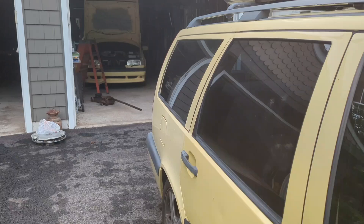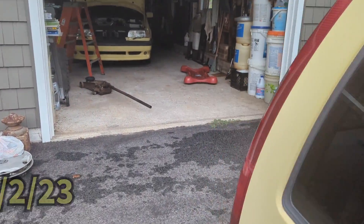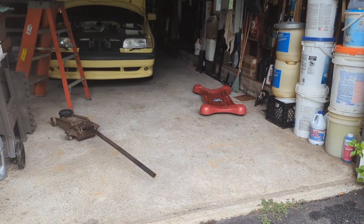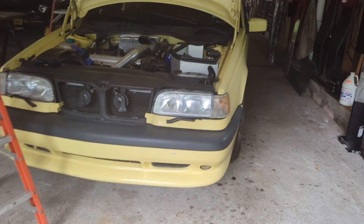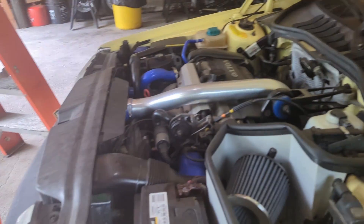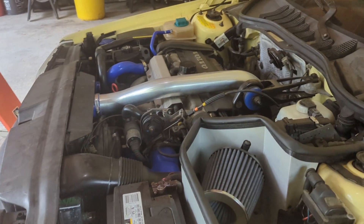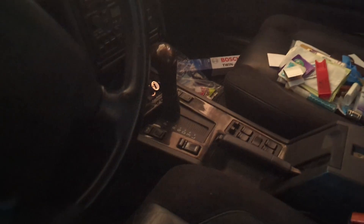Thank you very much for watching. Here we are folks, kicking off the Tinker Day. A very, very nice yellow T5R sedan with mods. I think this thing has a 19T in it. About to get the manual swap done.